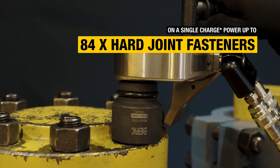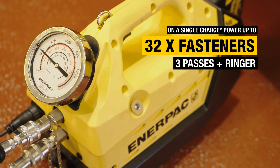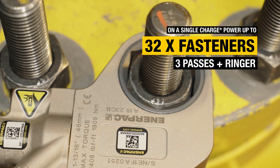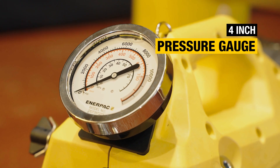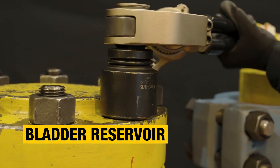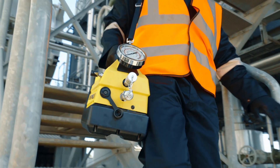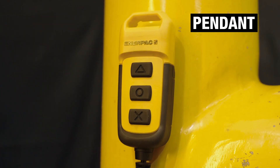With extended runtimes and generous oil capacity options, you're ready to complete more power-hungry bolting jobs than ever before. The 4-inch glycerin-filled pressure gauge clearly displays the pressure in the system, and the bladder reservoir allows for use in any position. Mobility around the work area is also enhanced, thanks to the 20-foot pendant with IP64 environmental protection.